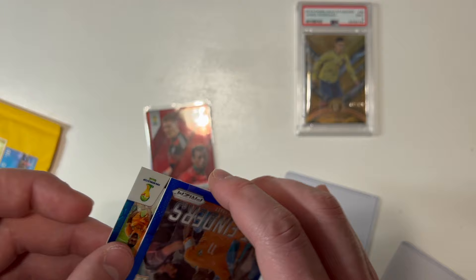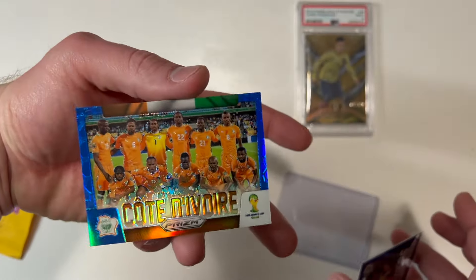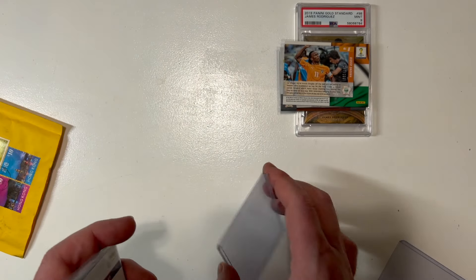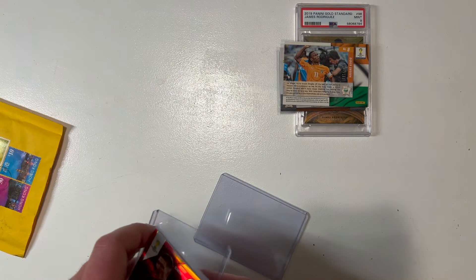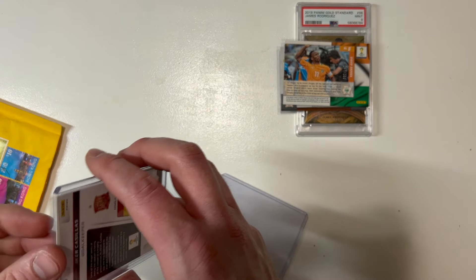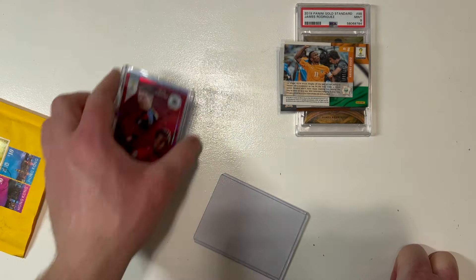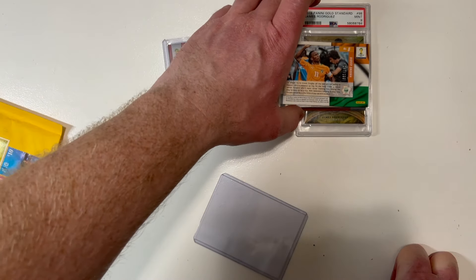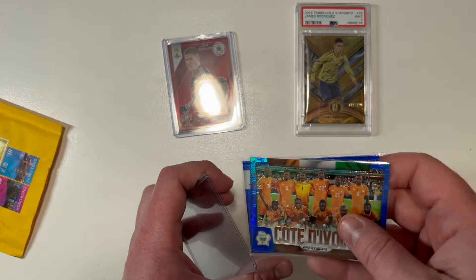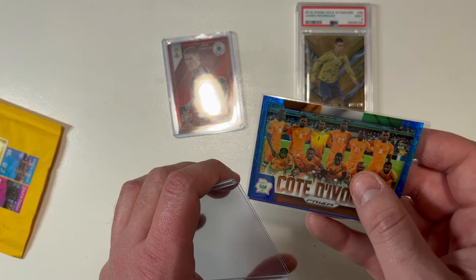He jammed two cards into one penny sleeve — you don't do stuff like that. This is an Ivory Coast card on a blue prism as well. I'm putting this quickly into a penny sleeve. I'm going to have a massive submission to PSA to get a whole bunch of these cards graded, and ideally I'm looking for PSA 9s or above. All of these cards look like that could be the case — the edges look good, no surface damage, and the centering looks pretty good too.